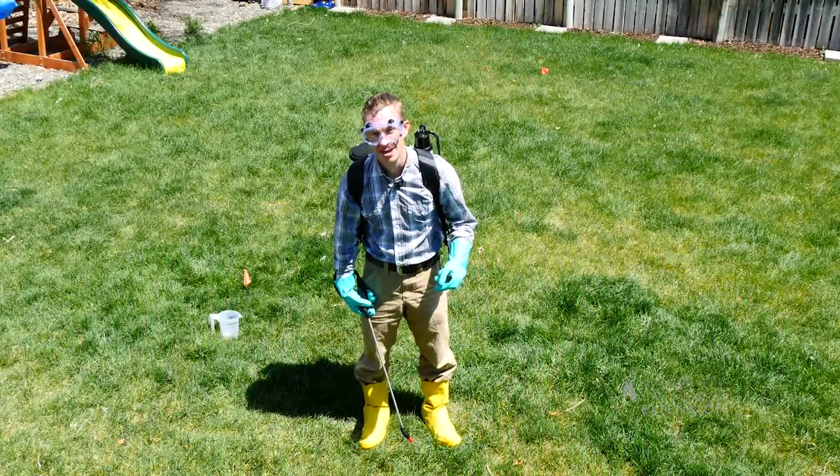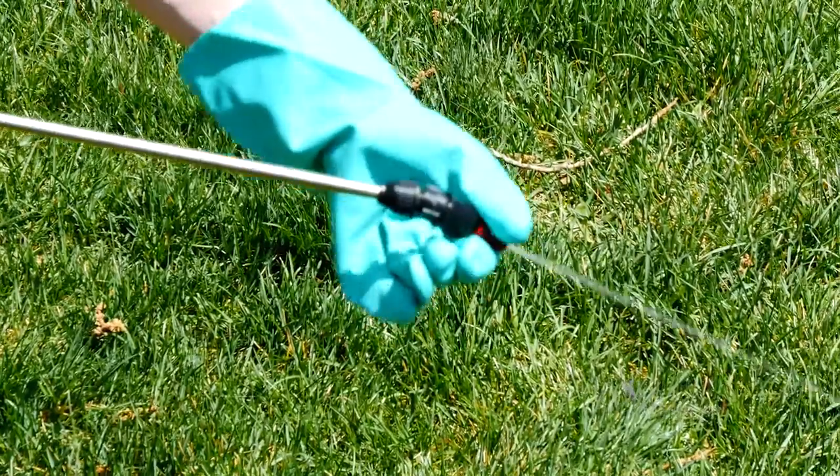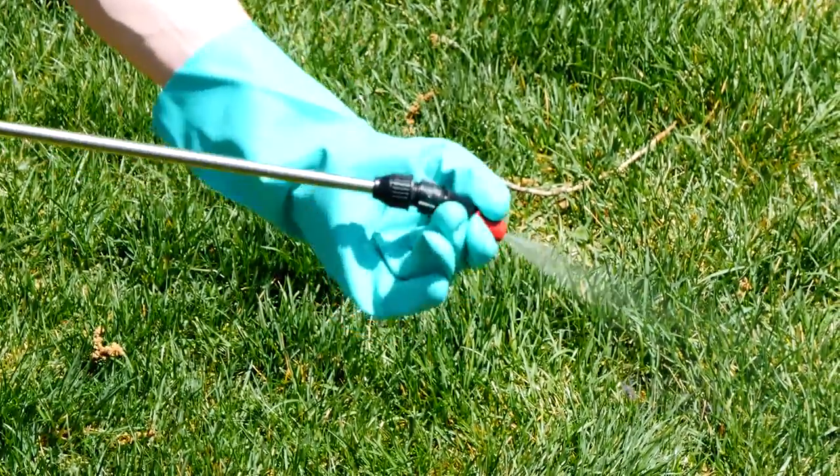Every home gardener knows that inevitably there's going to be some weed control that you have to do. Whether you've got a new sprayer that you've just bought or you're pulling your sprayer out from last year, the first step that you should be thinking about is calibrating that sprayer.